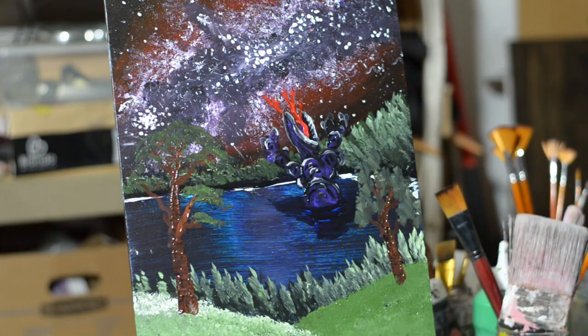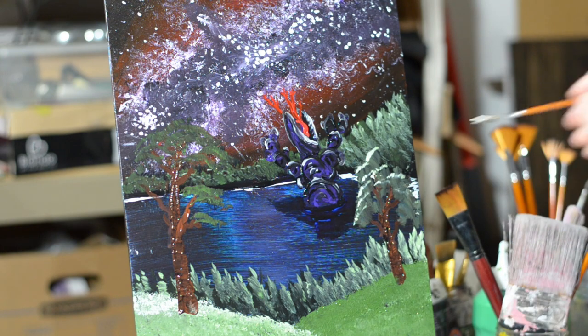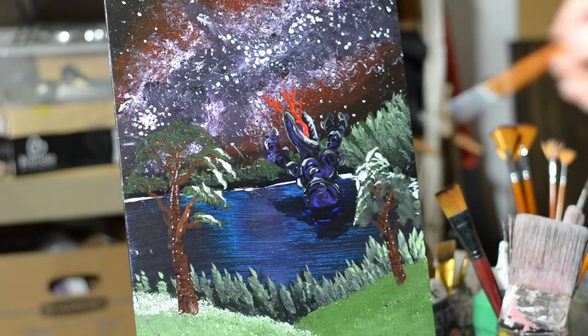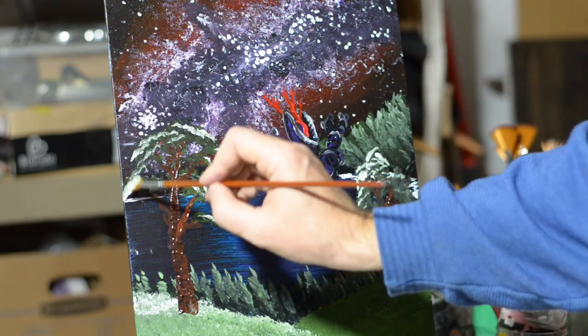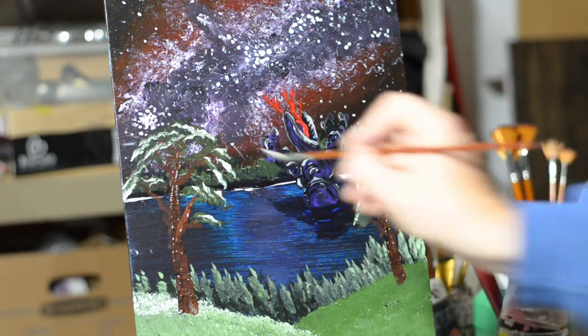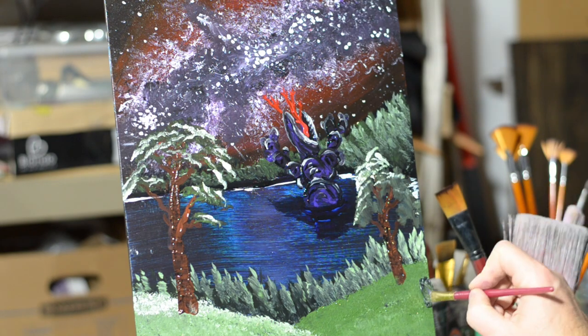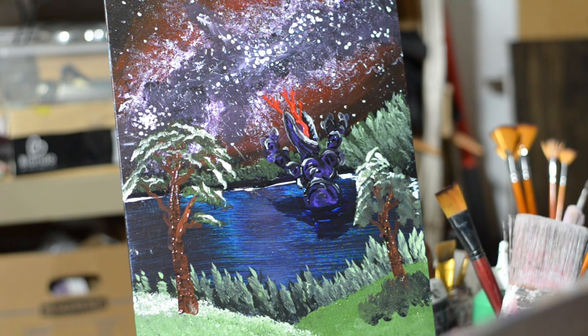I'm learning more and more that the angle of the brush is so important. Now I'm coming in and using the angle of this brush to show some light, and I think that bottom of that tree works just fine. Where is this light coming from, you might ask? Well, it's coming from the stars up above — it's coming from this galaxy back there. We're using the light to separate the foreground from the background. It's a muted painting, so we need that light to separate the green from the same green.